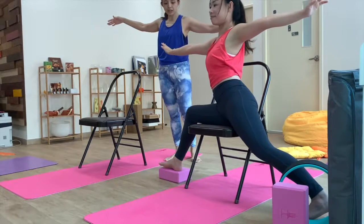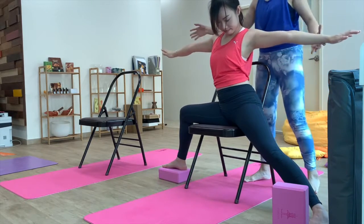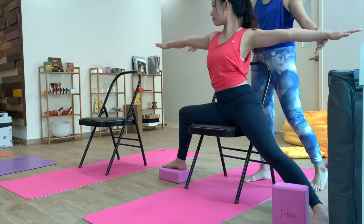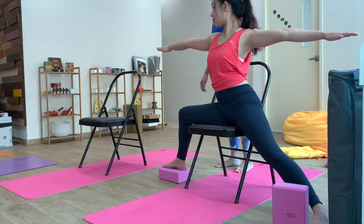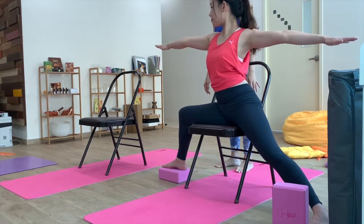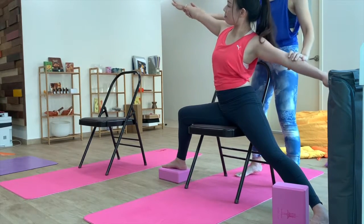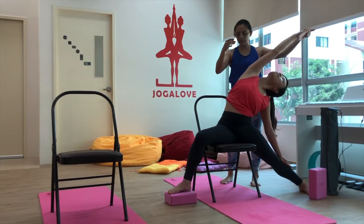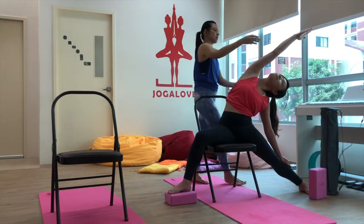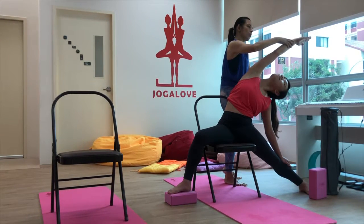Let's change to Warrior 2: stretch the leg out and look toward the right fingers. Hold for ten seconds. Then reverse to Reverse Warrior — stretch it all the way out, looking over the right fingers, and hold for ten seconds.